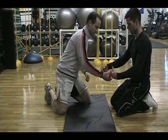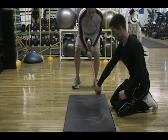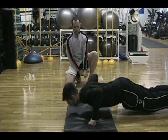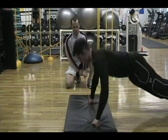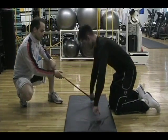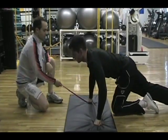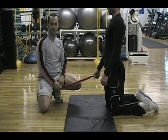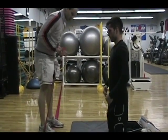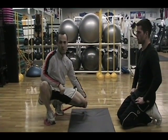We can also do it the same manner by pulling out on the arm, likewise pulling up on the arm, and of course pulling back on the arm. If you're a single person and there's no one around to help you, what you can do is step on the band and then get into the push-up position on your hands, and that will give you that posterior pull.